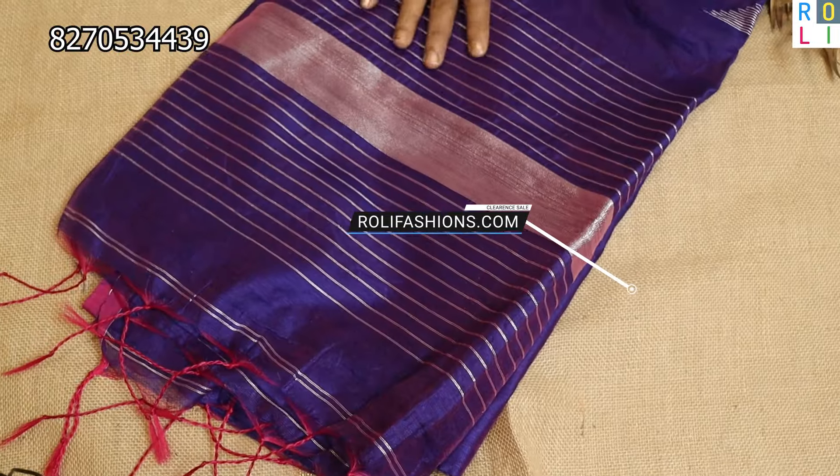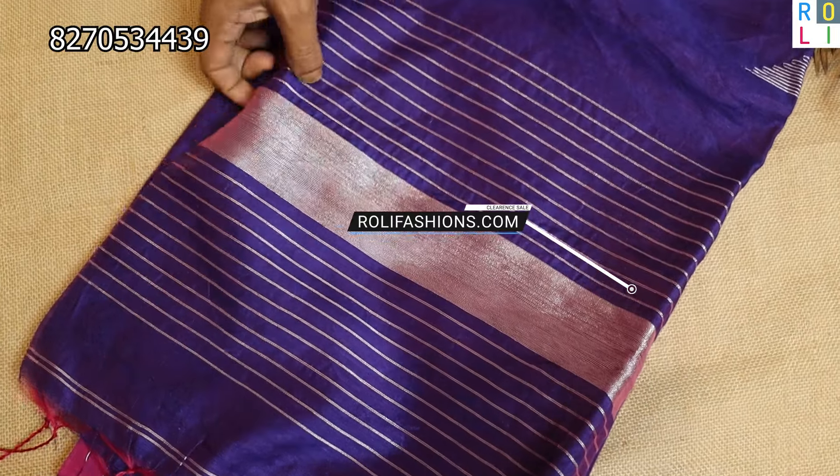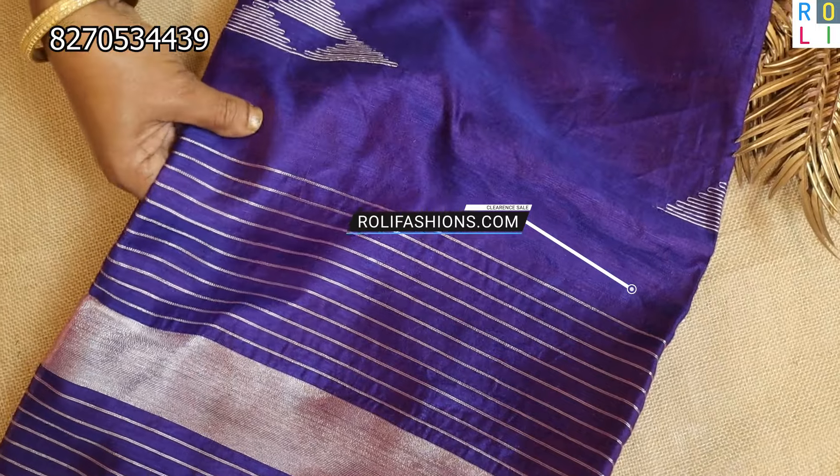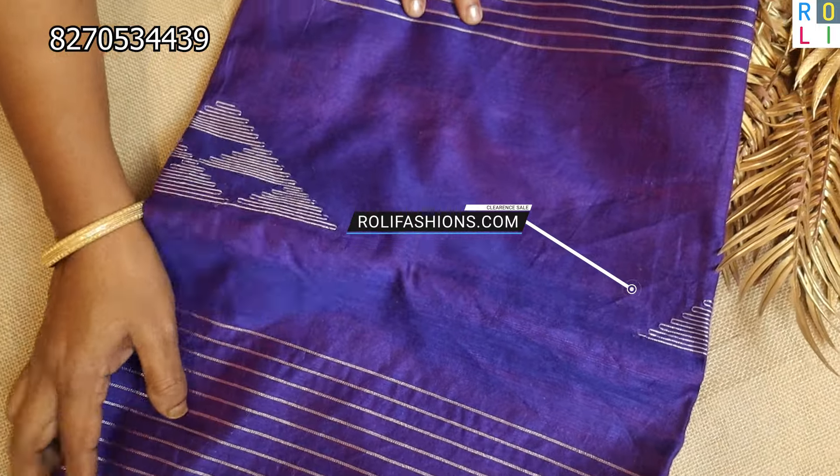This is a super occasion. This is a violet color sari — the color and quality of the sari. This is a silk and linen mix, a super beautiful sari.